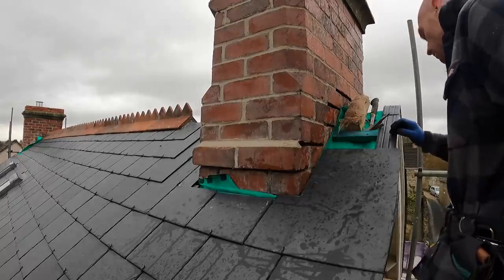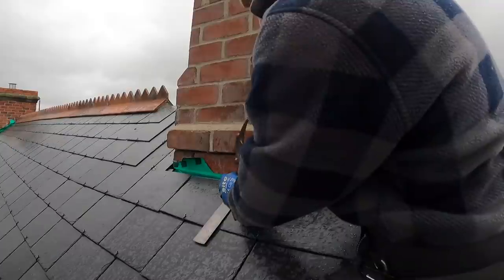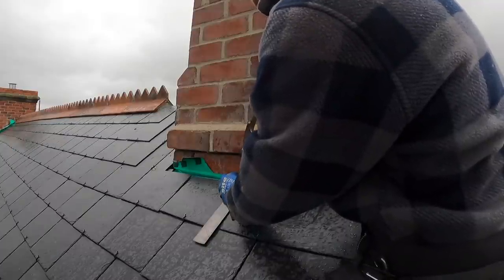We've got two chimney stacks and they're slightly different sizes, but the whole process is very much the same. The first thing to go in at the bottom is an apron.